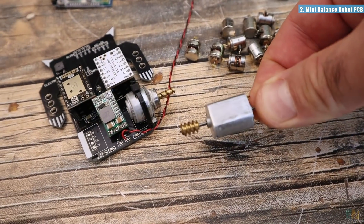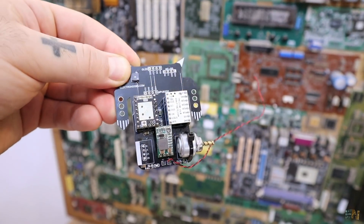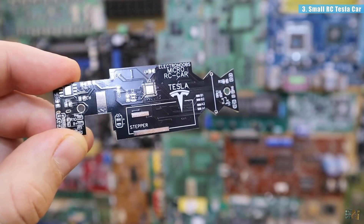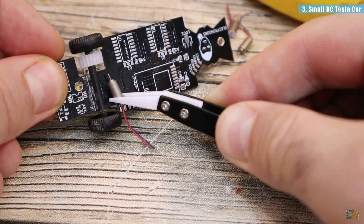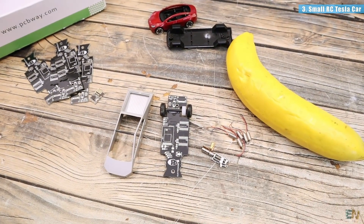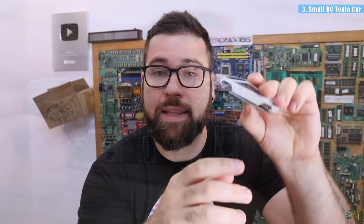Maybe I'll use DC motors instead with an encoder — I also don't know when this project will be done, so stay tuned for more. The next PCB I want to show you is for a very small RC toy car. It will have some brush DC motors and some stepper motors. As you can see, I bought a Tesla car — I can't afford the big one so I had to buy the toy car. I took everything out, this is just the chassis, just the metal frame of the car, and this PCB will go below here and it will fit perfectly.